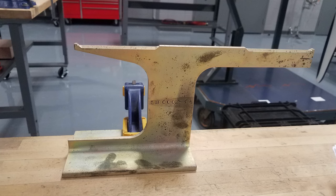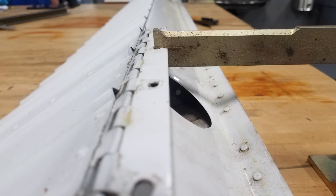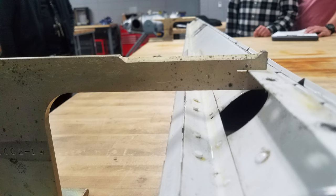Place the balancing mandrels on a table or a suitable flat surface. Position the control surface hinges on the knife edges of the balancing mandrels.